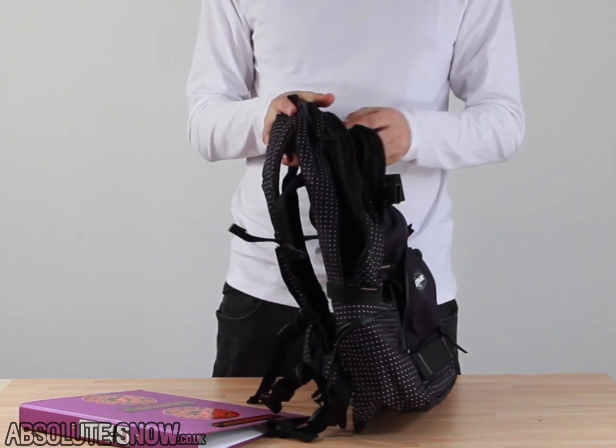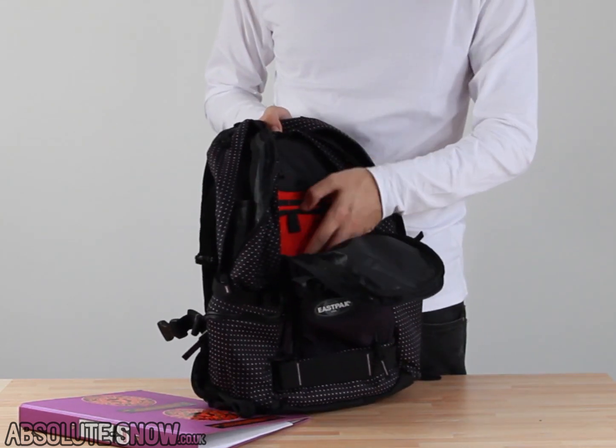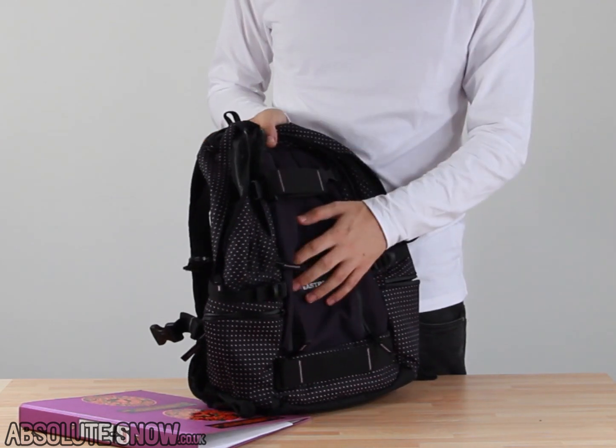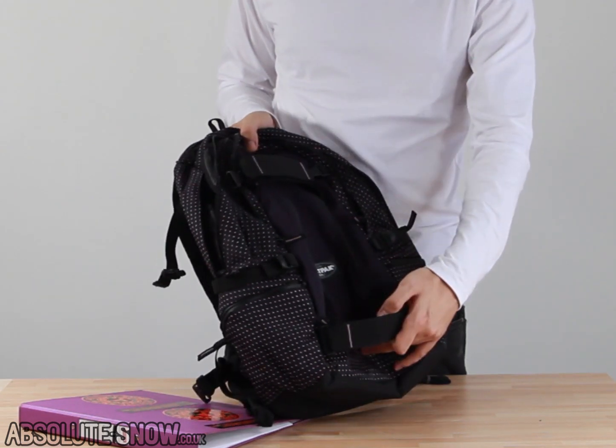Next we'll move on to the front compartment. This front compartment is pretty handy — lots of places for you to put all your bits, a nice clip for your keys, and then we've also got a couple of sealed compartments, as well as the board carry.